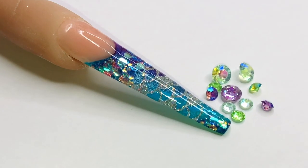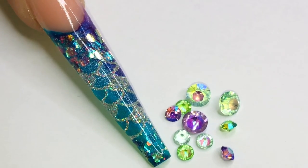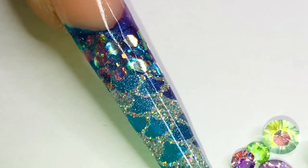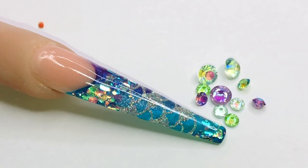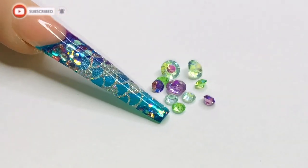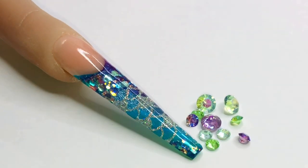Ta-da! And there we go — that is our finished look. I absolutely adored doing this nail and I think this is maybe my favourite design to date. I love those beautiful turquoise and blues and purples all coming through with the sparkles — it just looks so, so pretty. I really enjoyed this and I hope you did too. If so, give me a thumbs up, leave me a little comment down below, say hello, subscribe if you haven't done so already, and I will be back next week with another design. Take care, stay safe, and I will see you all again next time. Thanks for watching. Bye!